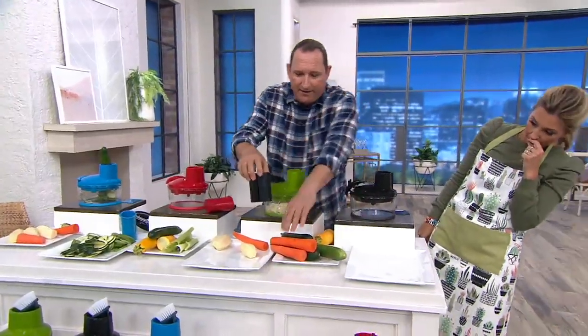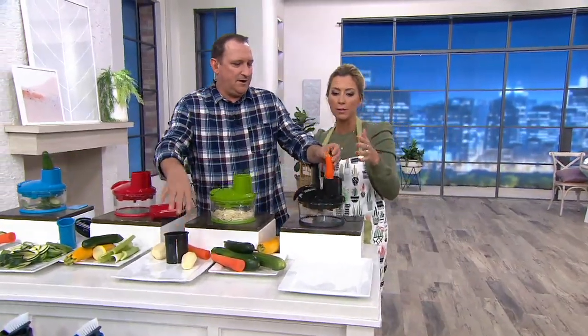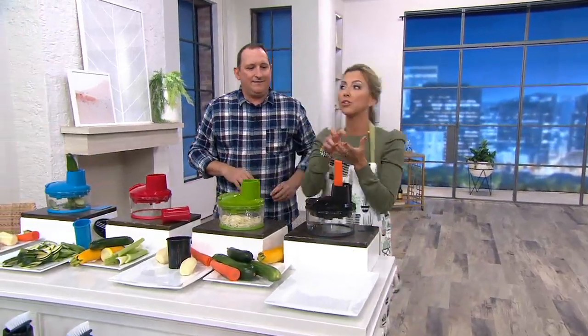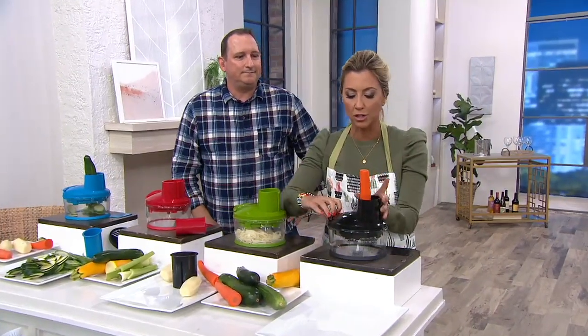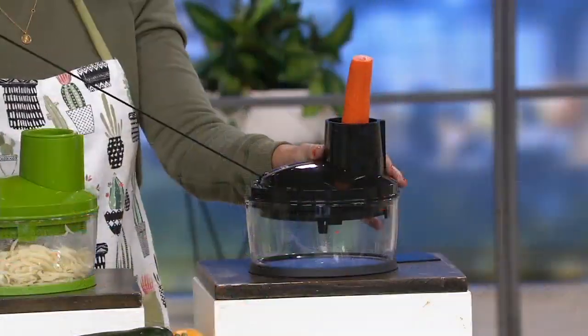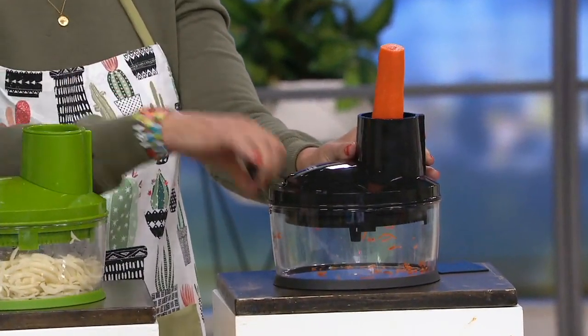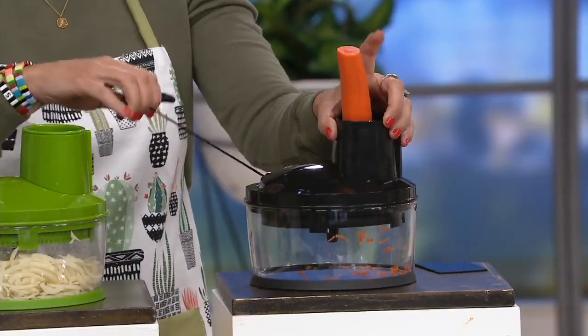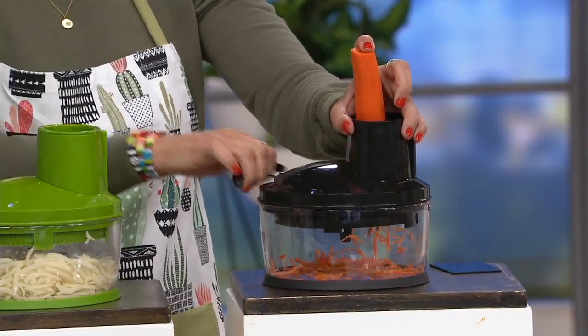Let me do a carrot — can I try the carrot? This is the first time I'm using it, but I have the Pull and Chop, the two cup. I love it — I use it for onions all the time because I cook with onions so much. So essentially I'm just going to do it just like my Pull and Chop. Now I've got this on the fine setting so that's going to come out nice and fine. And even if you find you need to push it down, you can put a little bit of pressure and get a little bit more out of it.